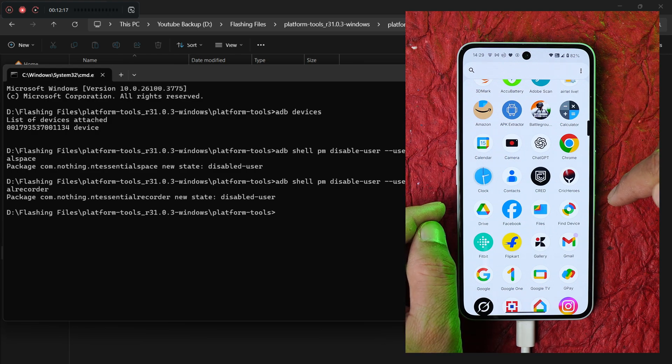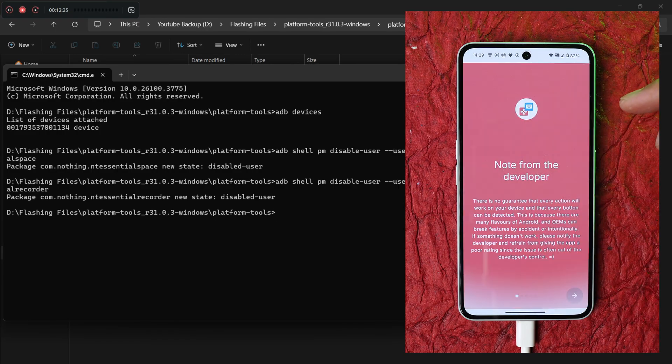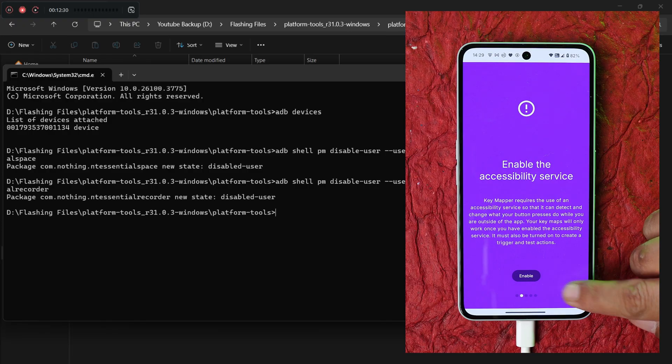Now download the application called Key Mapper. Here we have that application — just allow all the necessary permissions it requests.